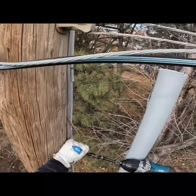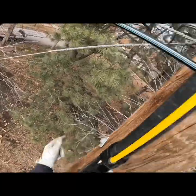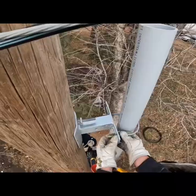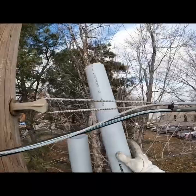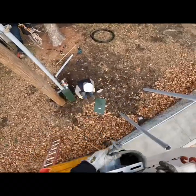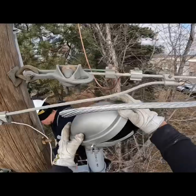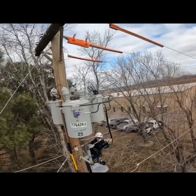Now we're gonna boom down and build this secondary dip. It's an underground service secondary to the building, so we gotta put some UV-protected PVC pipe up the pole with some standoffs to get it away from the pole. Then I'll measure that last piece about a foot below the neutral and put that weatherhead right there — it'll be about six inches underneath the neutral.